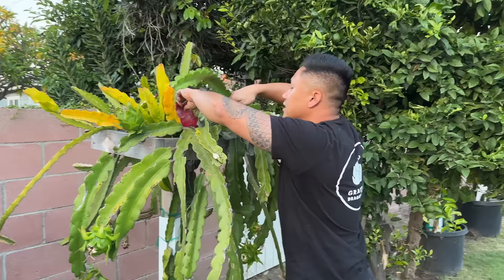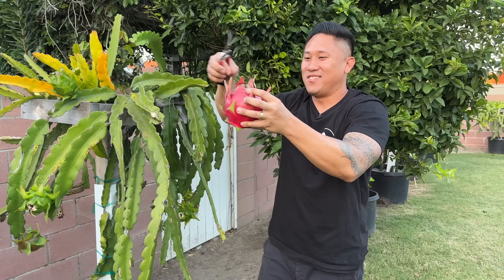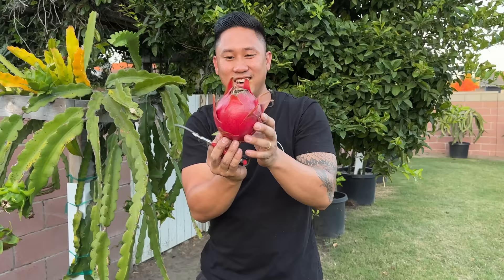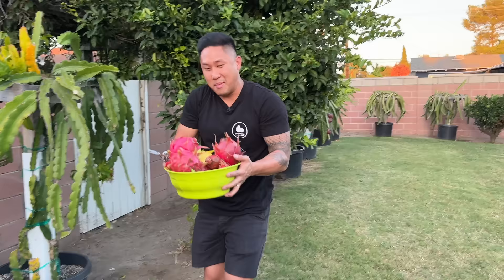Here's another Purple Haze. Whoa — it almost escaped from me! Right when I cut it off it fell right into the trellis hole. This one is all ready as well — look at that, the fins here are turning nice and red and we're getting less green bracts, so they're ready. My basket here is getting full already, but I still have so many more dragon fruits to harvest.